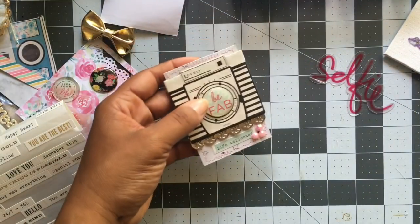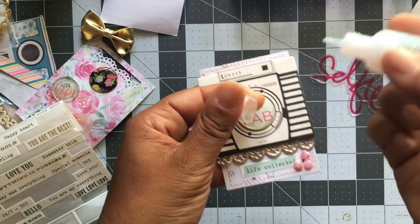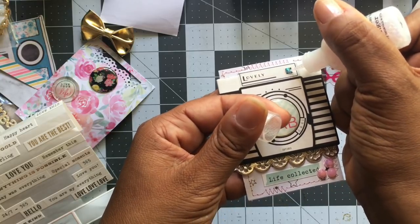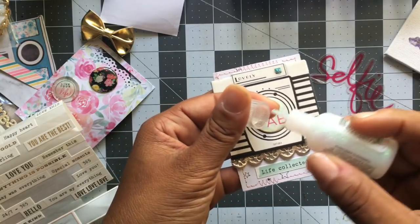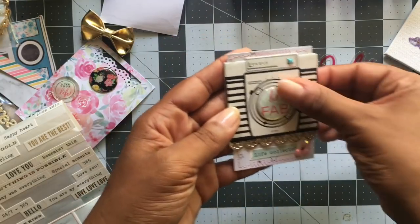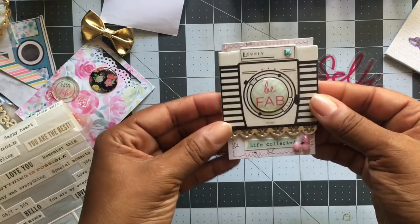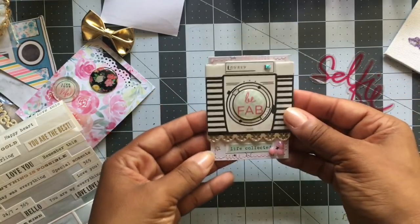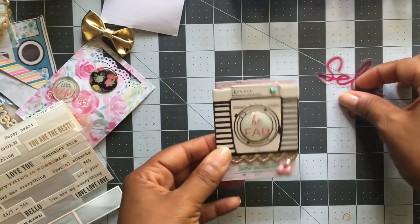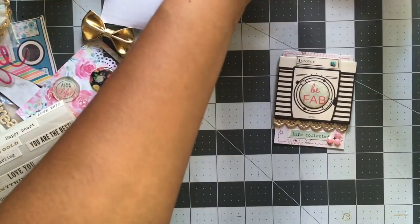Let's just do some pink rhinestones and put a small cluster at the bottom. I'm trying to figure out what other details I can add. Maybe we can put some stickles right here in the flash just to add a little bit of sparkle. And that's really about it — this is all I want to do with this one. I think it's cute — it's simple, but it's cute. It's a very quick project that you guys can do.